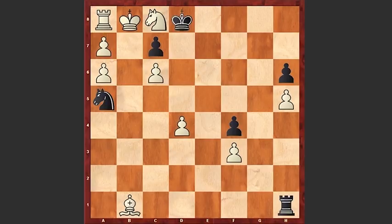White has an extra piece and also three extra pawns, but because of the fact that white's pieces are very passive and the white king is in danger, all white can do is struggle in order to draw the game. You can see that right now the bishop is under attack, that's why first white plays bishop e4.